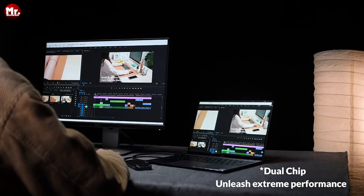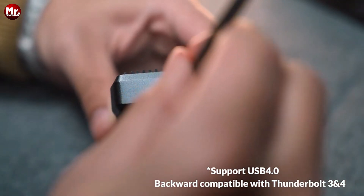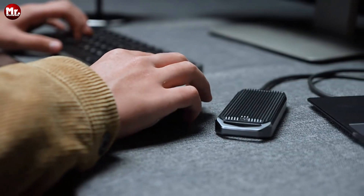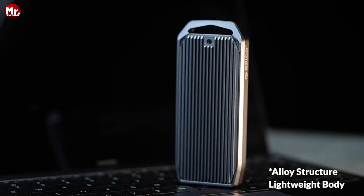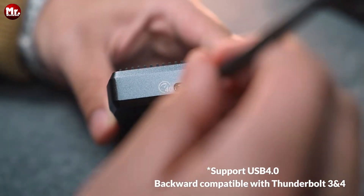Whether you're a seasoned tech enthusiast or a casual user, our aim is to assist you in finding the perfect enclosure that suits your specific requirements. We've also conveniently provided links to all featured products in the video description below. Stay tuned and let's dive into the world of NVMe M.2 SSD enclosures together.